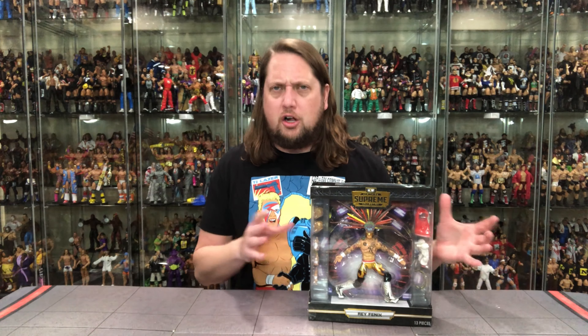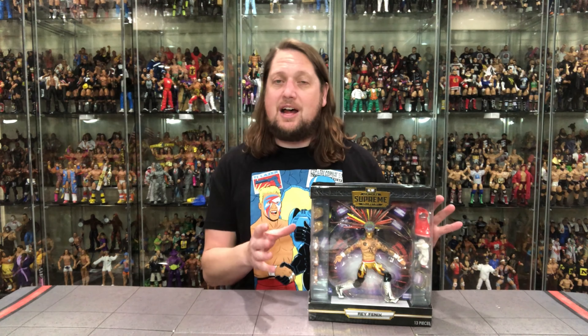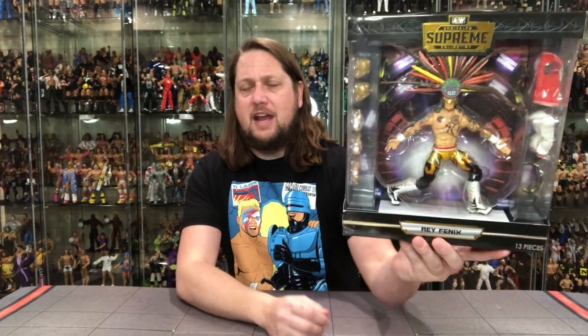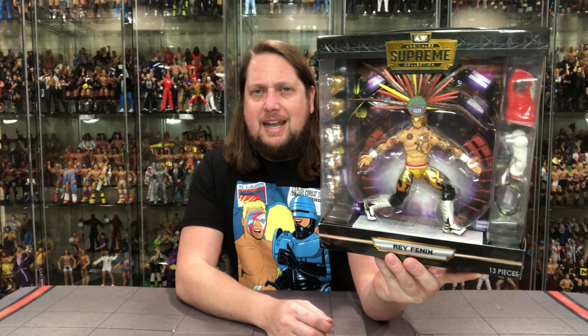Really the Supreme is the answer to the Mattel Ultimate Edition, and the case could be made that these are above an Ultimate Edition. You get a lot of stuff, a lot of bells and whistles, including a big, big package on these — just a very cool thing. Big window box there for Ray Phoenix. He's got a headdress going on just like his brother did. Looking nice, very cool. Looks like he's coming out of that entrance stage.